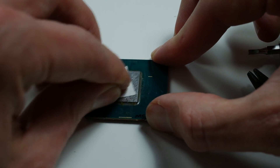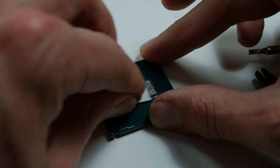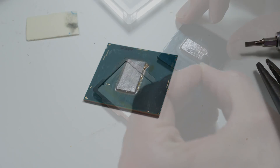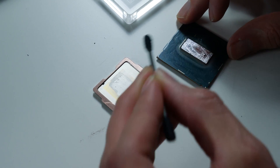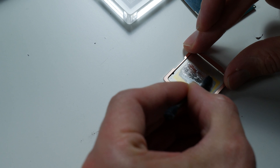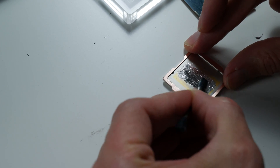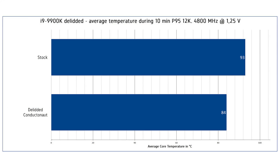My 9900K sample was not a great one — it would only run 4.8GHz at about 1.25 volts, still produces quite a lot of heat, and would require a lot higher voltage to clock higher. After applying liquid metal, we lowered the temperature by 8 degrees Celsius. I recorded 10 minutes of Prime95 with HWiNFO, took the average temperature across the cores, then averaged that — which gives a better indication than just using the max temperature of a single core, since sometimes one core spikes for a millisecond and then drops by 5 degrees.